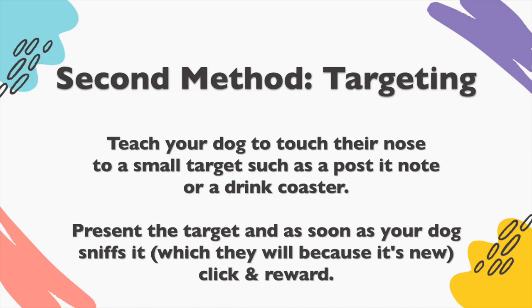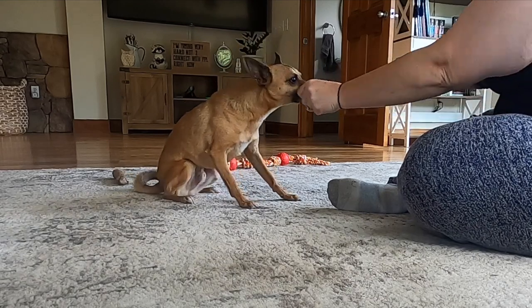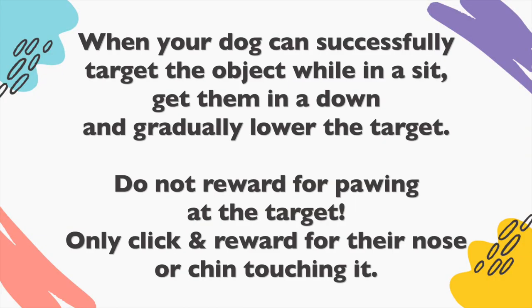Second method: targeting. Teach your dog to touch their nose to a small target such as a post-it note or a drink coaster. Present the target and as soon as your dog sniffs it, click and reward. When your dog can successfully target the object in a sit, get them in a down and lower the target. Do not reward for pawing at the target — only click and reward for their nose or chin touching it.